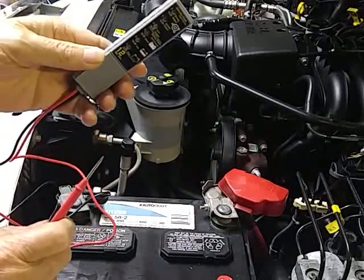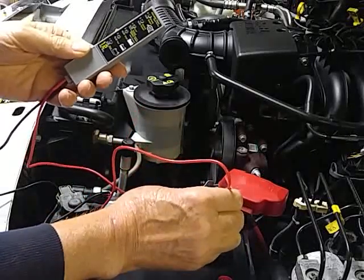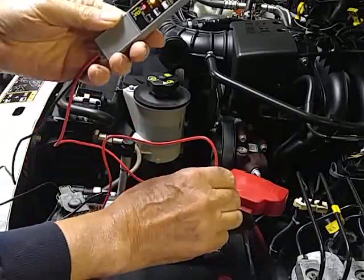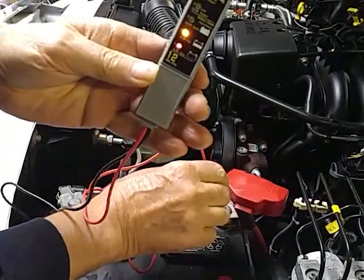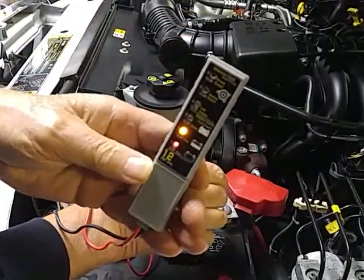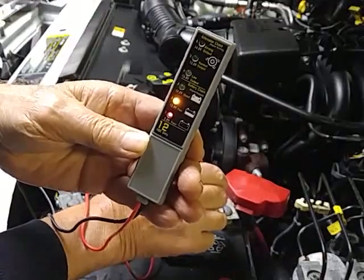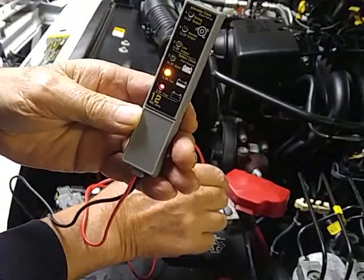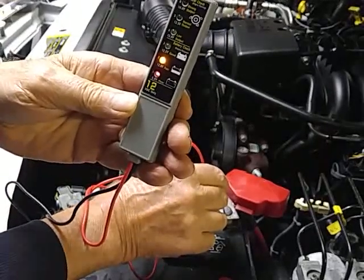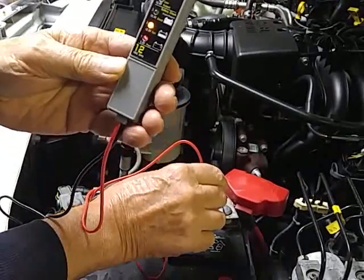You hook the black lead to the minus on the battery and then touch the red one to the plus. If it's good — I hope you can see that — starting at the bottom there's red, yellow, and green. It should be green.